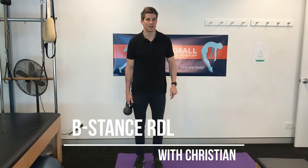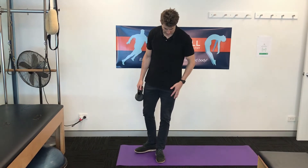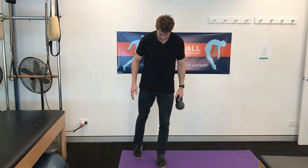This is the B Stance RDL. To get into the B stance position, you'll keep one leg straight and go heel to heel with the other foot. On this foot that's sideways, pivot on the toes.